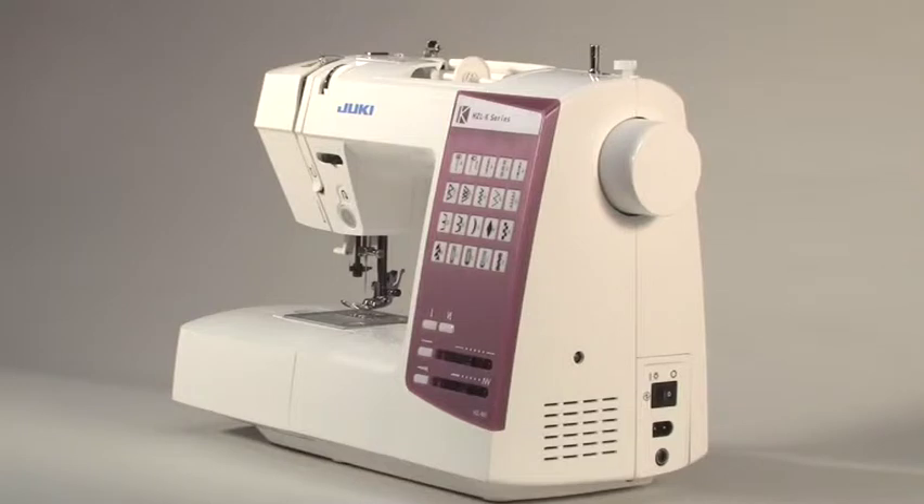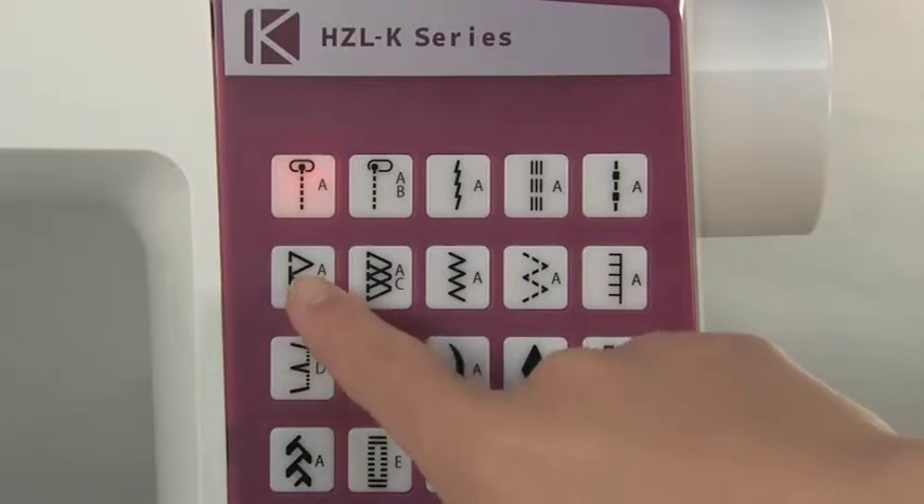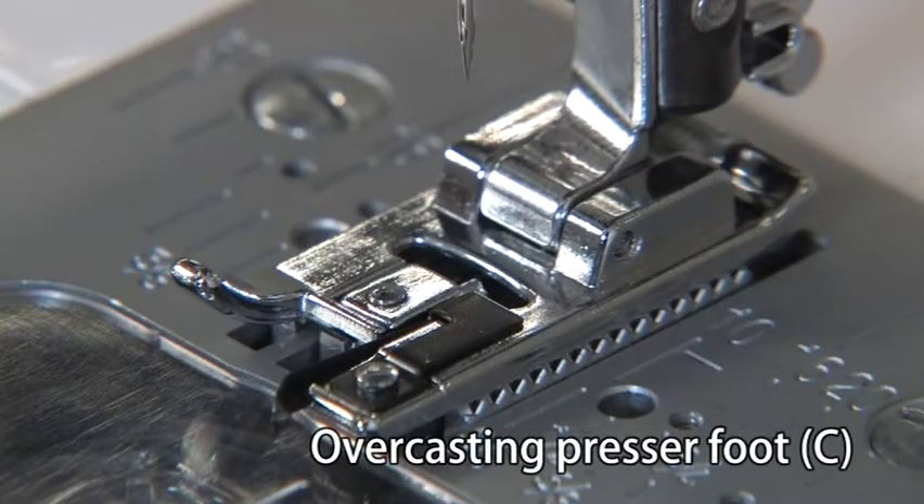Select the pattern that suits the fabric you are working with. We will use Overcasting Stitch as an example. Use Overcasting Presser Foot C for this stitch.